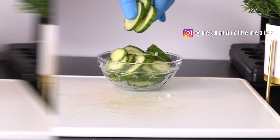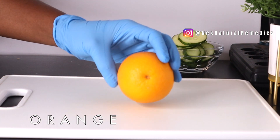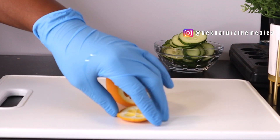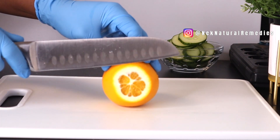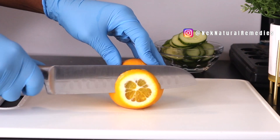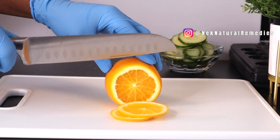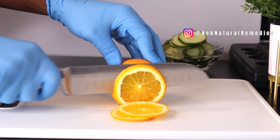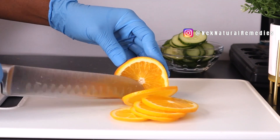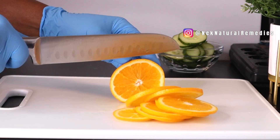The next ingredient is orange — I'm using one orange. Make sure you wash all these vegetables and fruits very well because they are going to infuse into the water you're going to drink. Try to wash them with vinegar; it will help remove any bacteria or anything not good for the body. Slice the oranges into very thin slices so the water can penetrate and bring out the goodness.